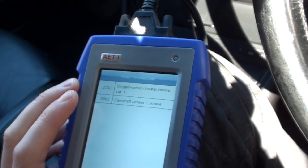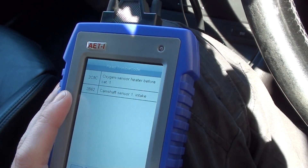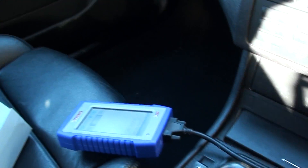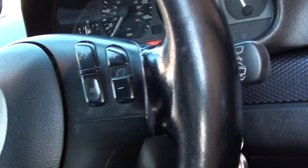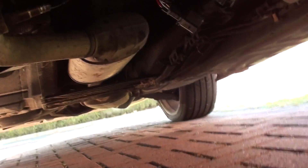Now I'm going to take you out under the vehicle. Apologies if it goes a bit wobbly or shaky — that's just me trying to climb under the vehicle, as the car is on ramps at the minute. Come with me and you'll see where the O2 sensor is for that fault.